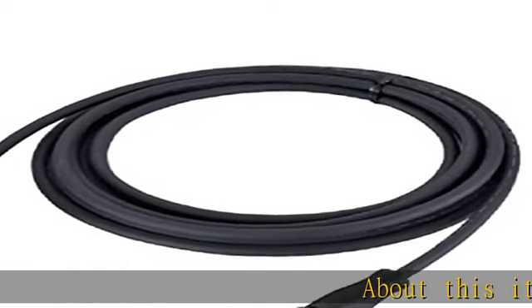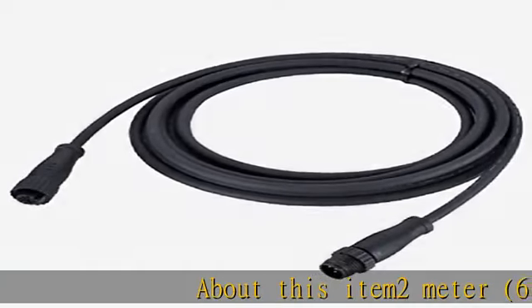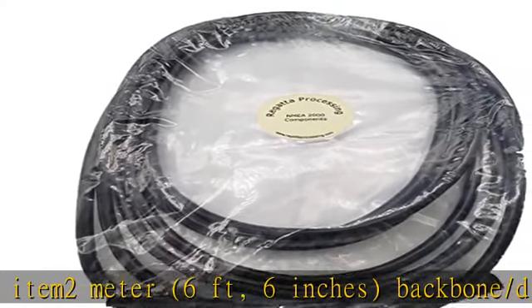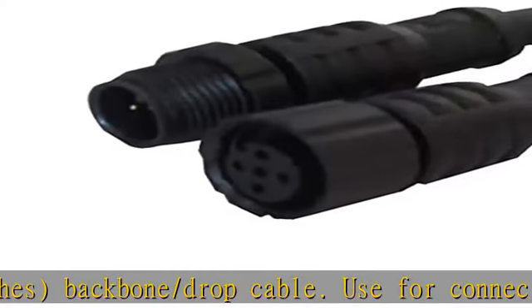About this item: 2 meter, 6 feet, 6 inches, backbone/drop cable. Use for connecting to an NMEA 2000 device, or to extend the N2K backbone cable.